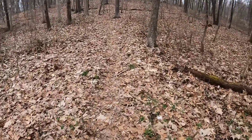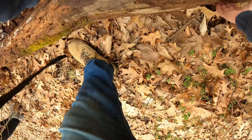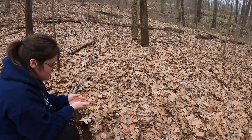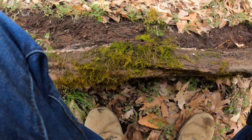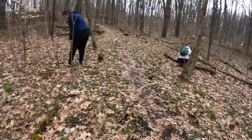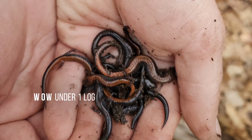There's another log right here — I have a good feeling about it. More and more salamanders — really nice redbacks. What a day, what an Easter adventure! We are just about out of the woods, getting to the car. I think we're gonna call it a day — hope you enjoyed!